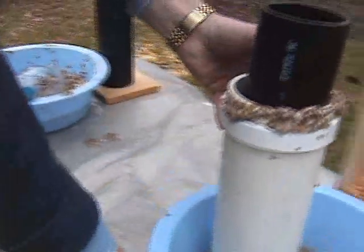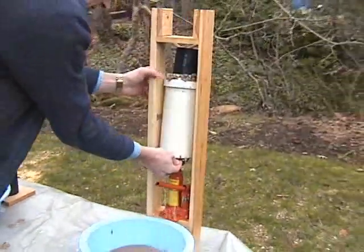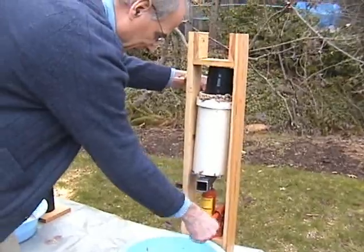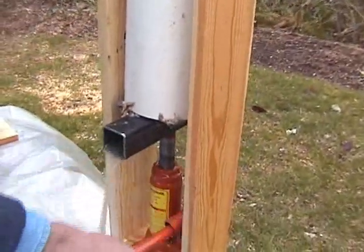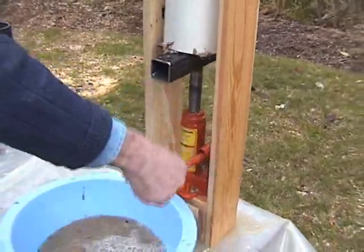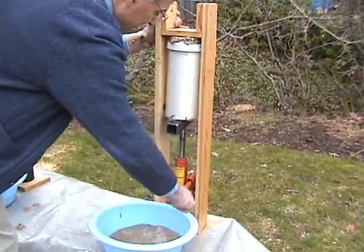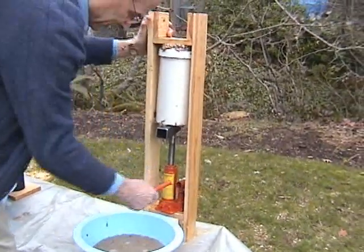Now we're going to move this over and put it on our press. Normally you'd have this pointed out the back, but for today's demonstration it's good to have it in front so that you can see the water as it comes out. Once you've got it all the way to the top, you have compressed it.